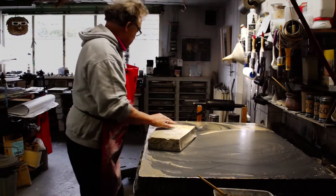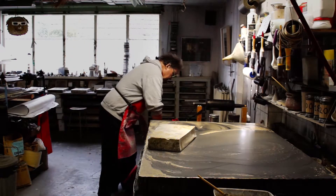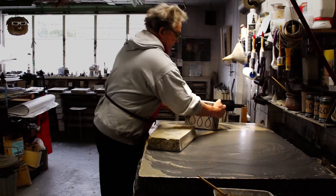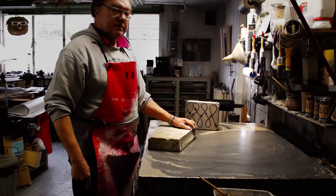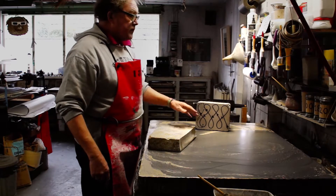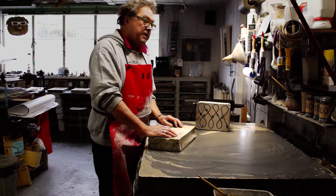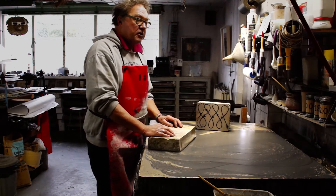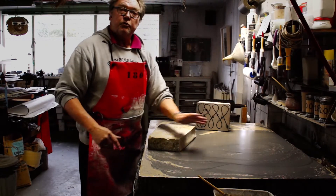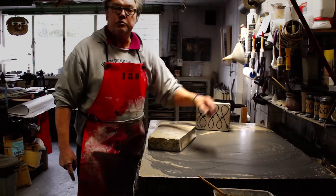Then you let it go up with water, and I'll show you the way in which you should do this. Once you have done that 10 minutes, you take the grain off, and then you take a fresh 180 and for a second time you grain the stone again. Then it's okay to go further to number 220.